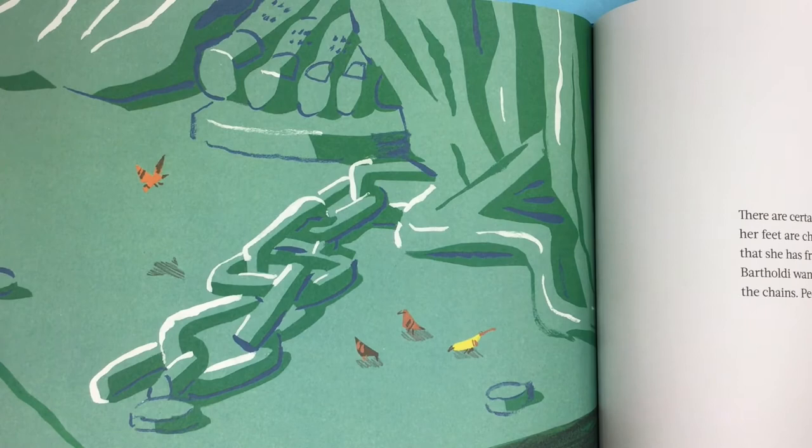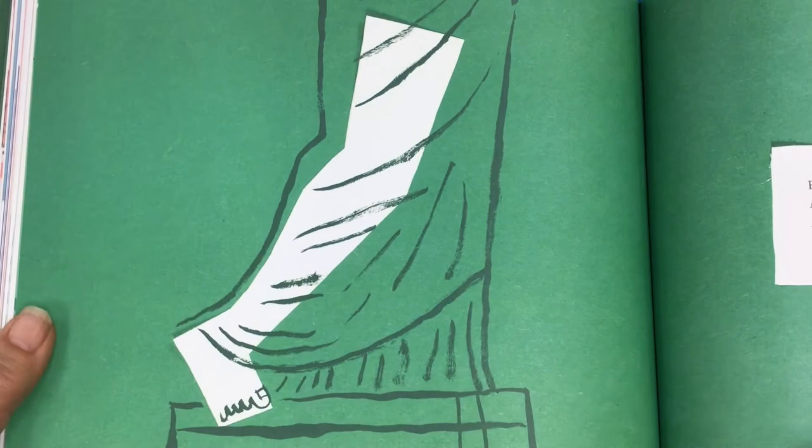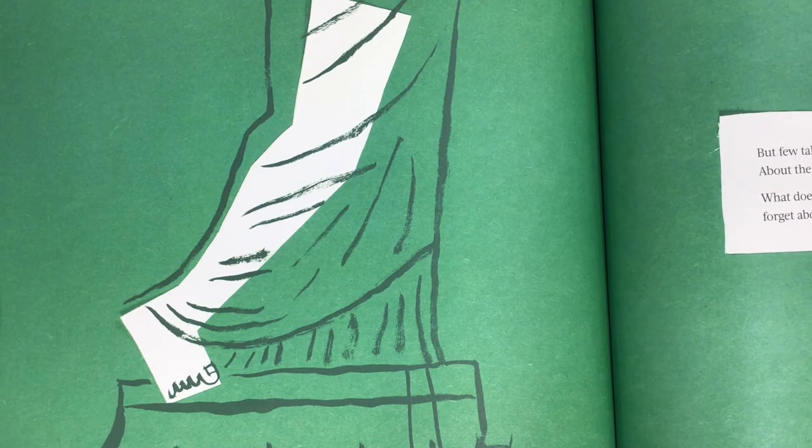But where? Why is she moving? There are certain things we know. We know that around her feet are chains — broken chains — implying that she has freed herself from bondage. We know that Bartholdi wanted us to know this. He wanted us to see the chains. People have talked about the chains. But few talk about the foot that is so obviously in mid-stride, about the fact that her entire right leg is in mid-stride.